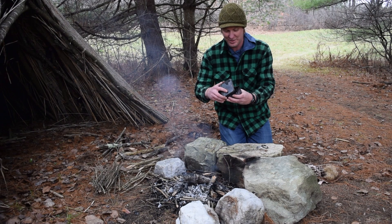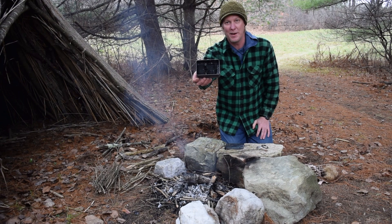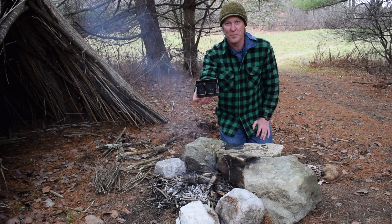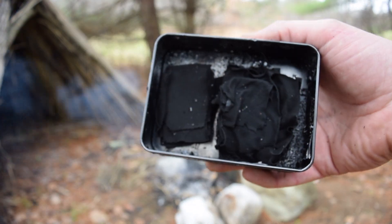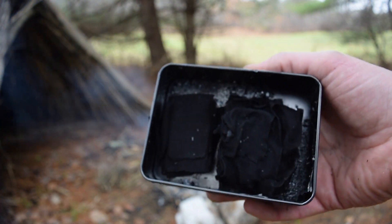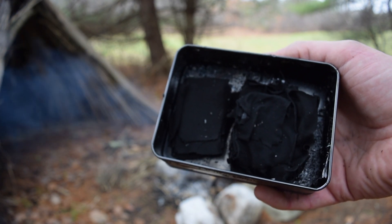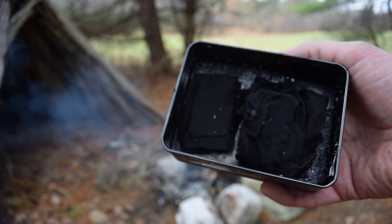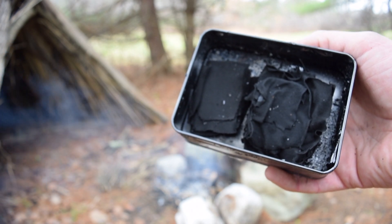It's cooled off — let's take a look. Magic moment! Yes — look at it, it shrunk down quite a bit. All of that cotton that went in there is completely black now, shrunken completely down. This is just pure carbon — that's all that's left — these nice little carbon pieces in my tin that will take a spark really nicely, all set up for making fire.